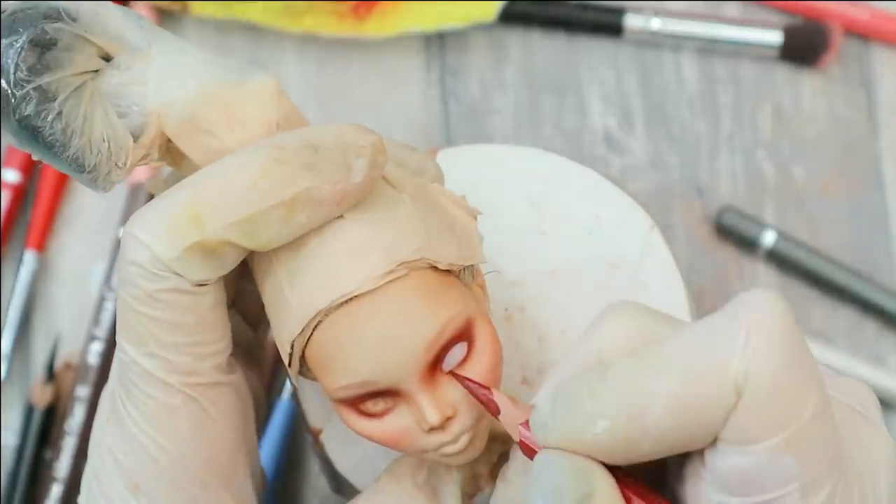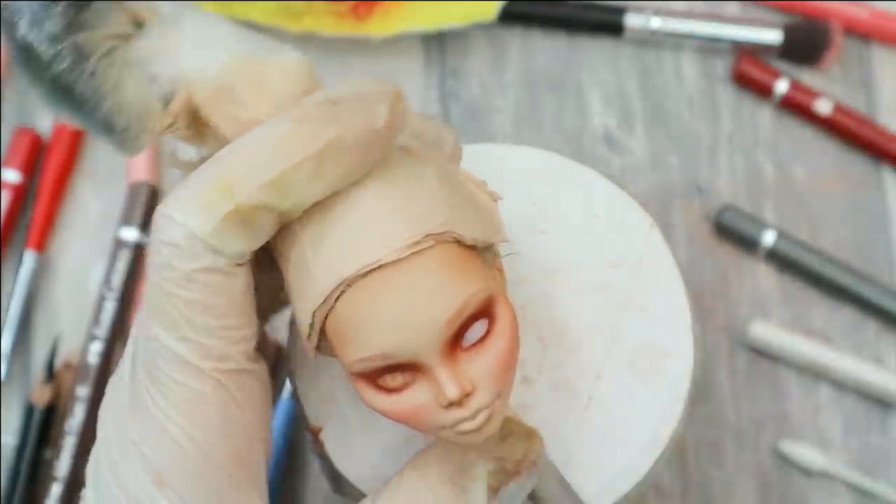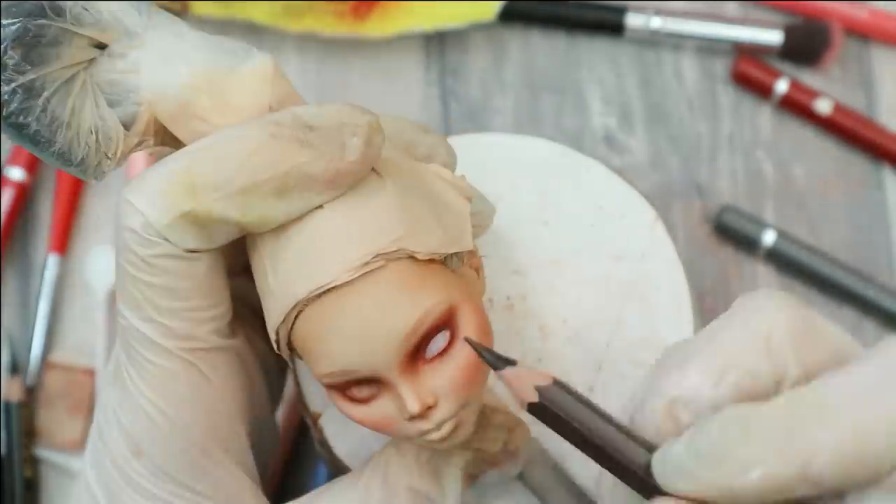Now I'm also going to draw the waterline, the eyebrows, and then I'm going to give her red lips.